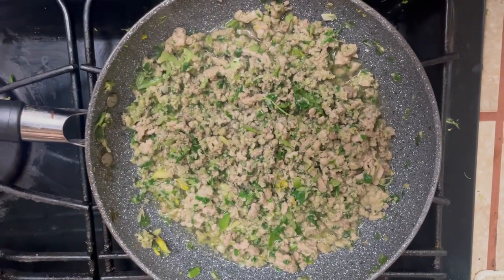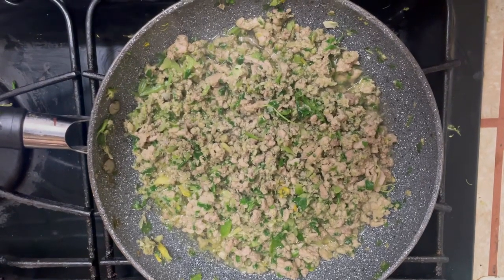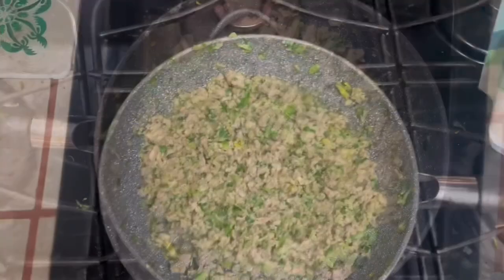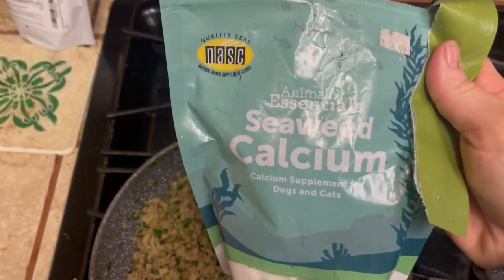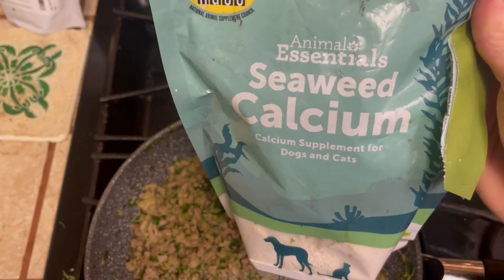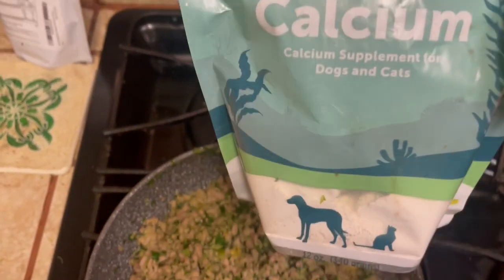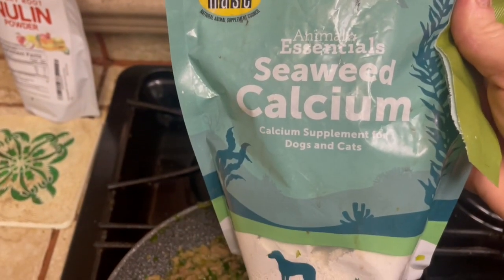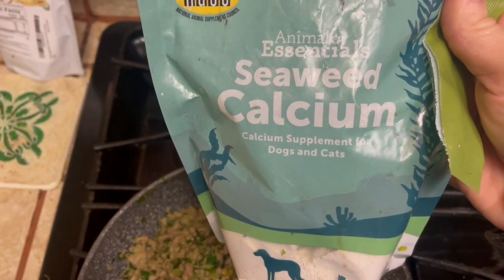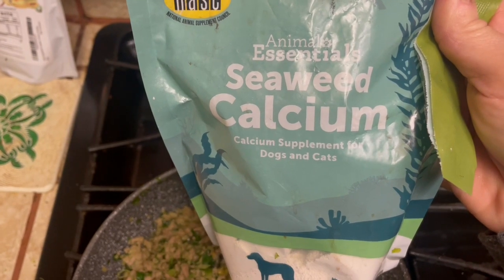I'll be happy to suggest some brands you could research. One supplement I for sure add is minerals — specifically calcium, and it's seaweed calcium. You can get this on Amazon; I put the link below. It is one teaspoon per pound of prepared food.